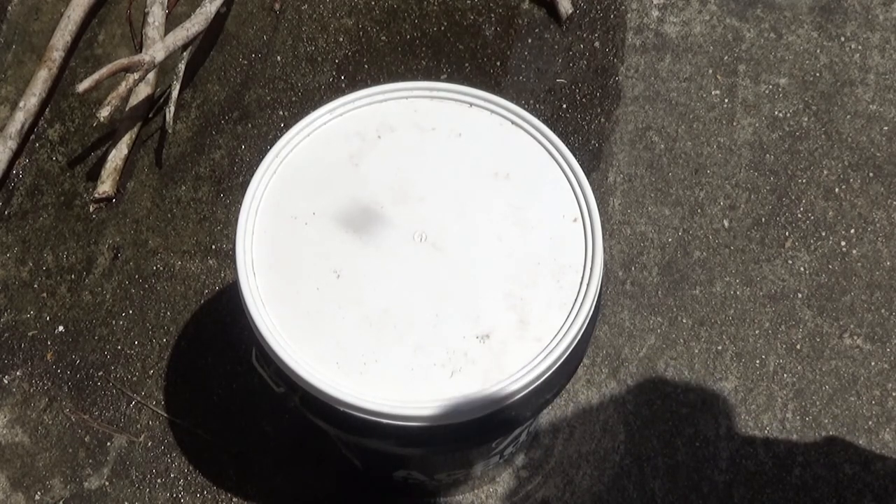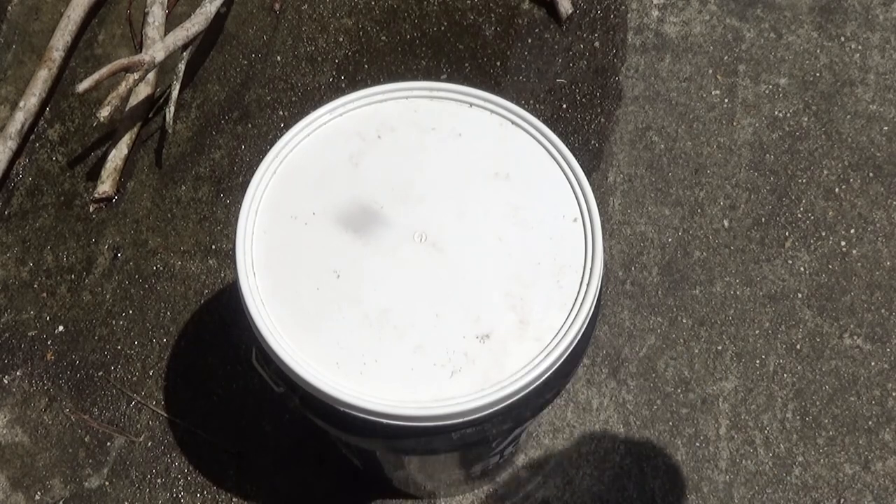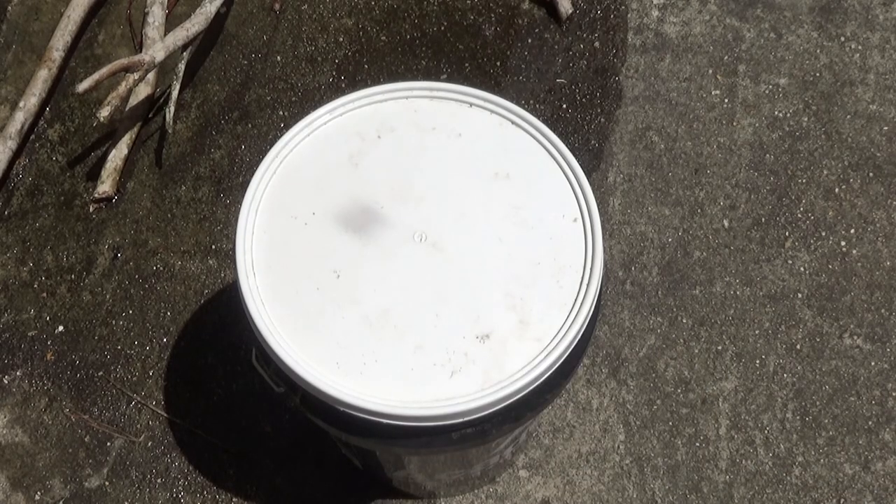Another option is drilling holes in the top of the lid. However, I want to be able to transport this in my truck and I don't want it to spill if it tips over. So I'm just going to leave it cracked and let it sit for three to four days.